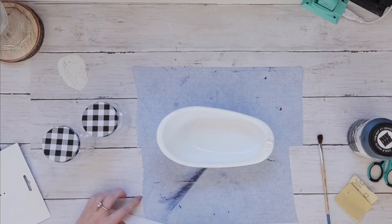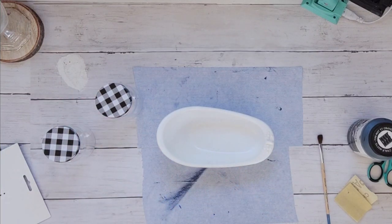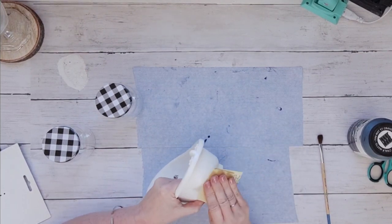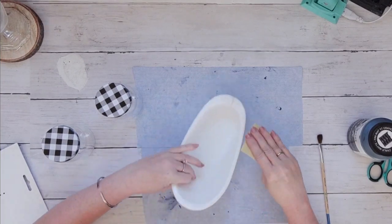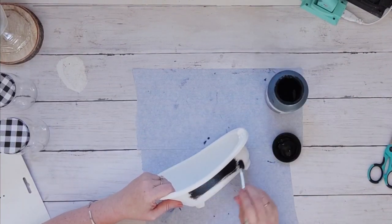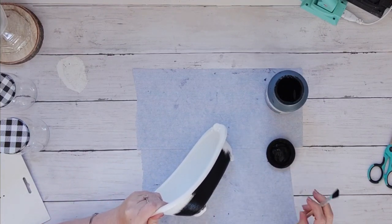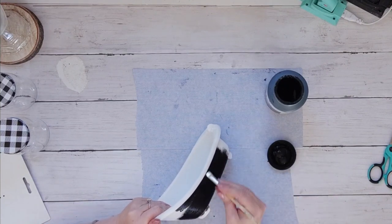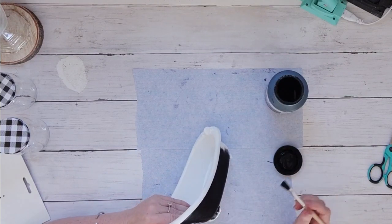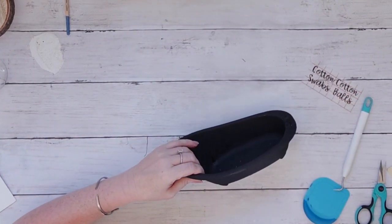I grabbed these three items from Dollar Tree - two of these jars from the Crafter Square section, which came out at fall but I believe they have them year-round, and one of these bathtubs from the little girl section for Barbies. I'm going to scuff it up with some sandpaper so that when I paint it, it will adhere to the plastic. I chose to paint it black to go for an old rustic tub look, though you can leave it white as well. I'm just going around with my black Folk Art chalk paint.